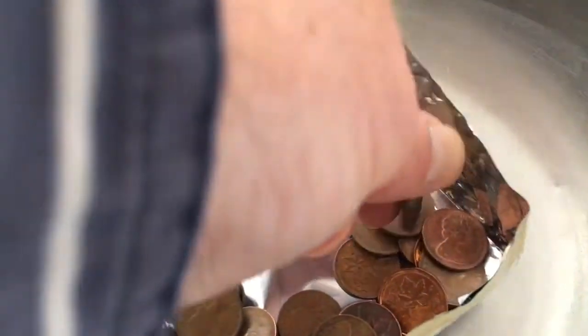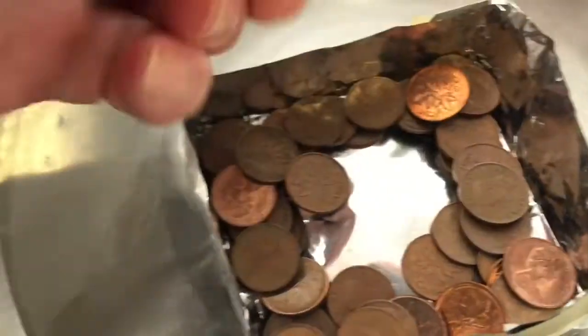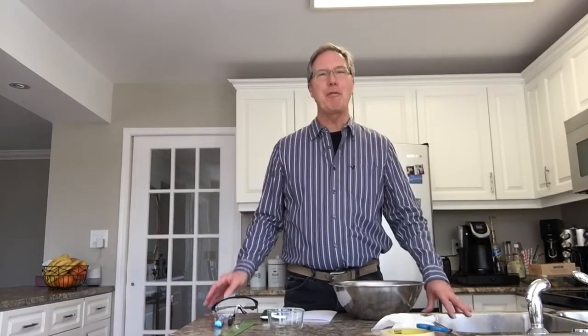Continuing to add pennies on the outside for strength: 44, 45, 46, 47, 48, 49... keeping them on the outside. 50, 51, 52, 53 — and at 53 you can see it just fell down and sank. I performed that experiment about three times and the average amount of pennies I got into the boat before it sank was about 54 — sometimes 55, sometimes 53, but 54 was the average. We're going to use that for our calculations.